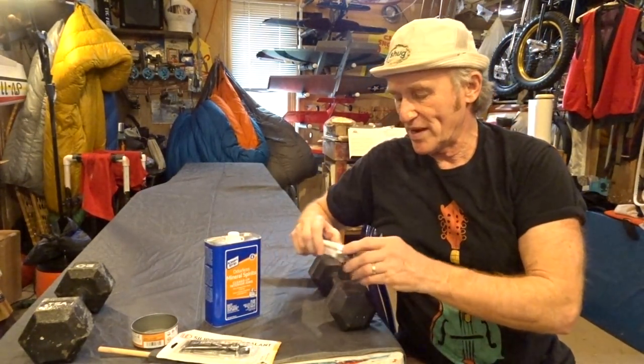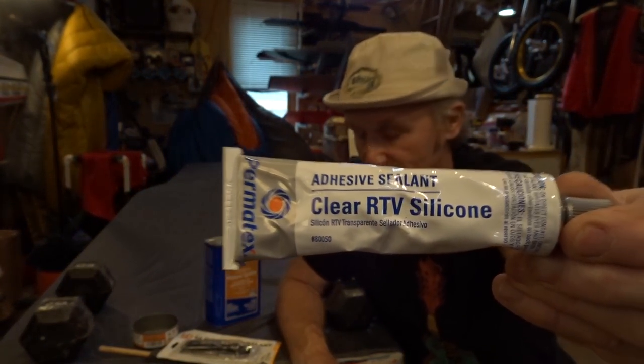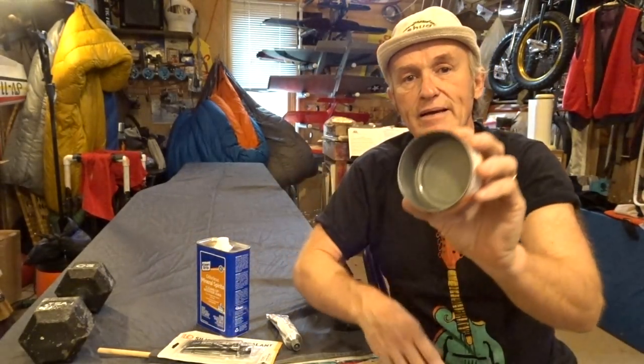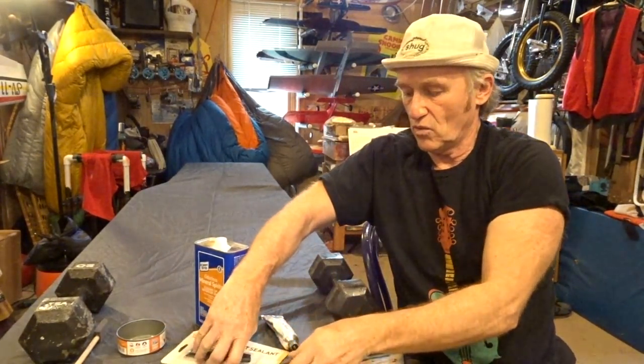Another thing you can do is make your own. Just buy some clear silicone and mix it 50-50 with mineral spirits. I do it in an empty tuna fish can, and I like to use a cheap foam brush to spread my seam-sealer. You can use your finger, or oftentimes seam-sealer comes with a little brush.